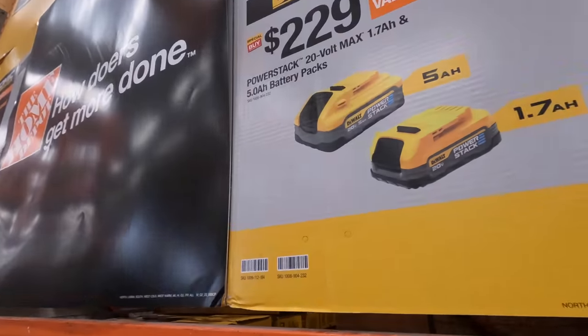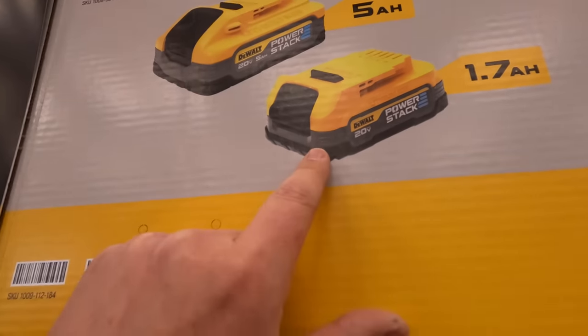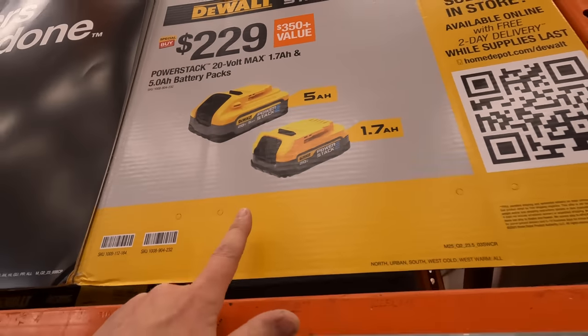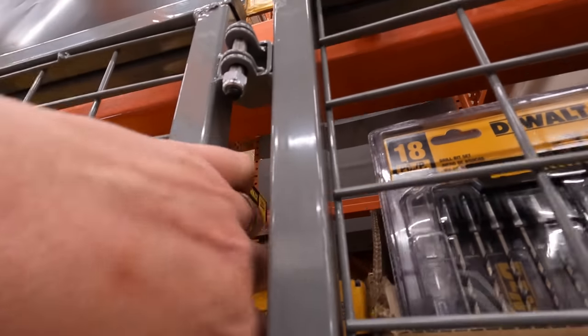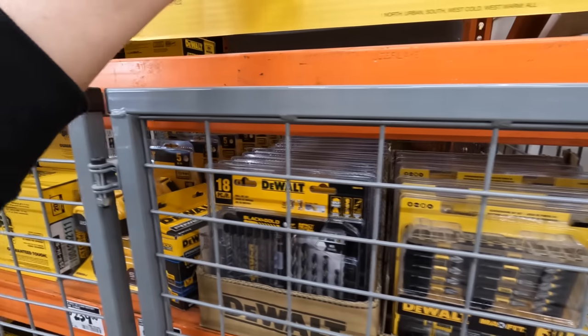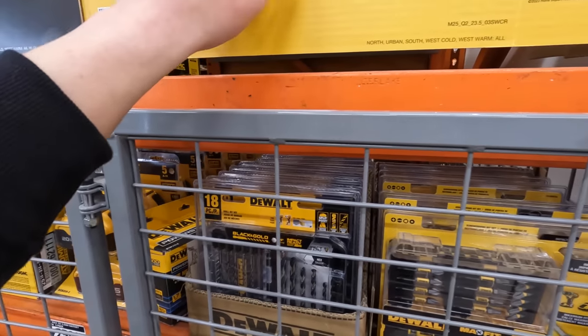This is the deal — I can't believe they actually have this. A 5 amp hour Power Stack battery and a 1.7 amp hour for $229. That is a fantastic deal right there. Good job, Home Depot, for that — that is fantastic.